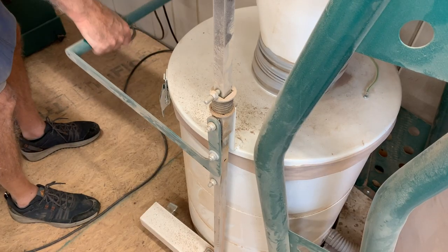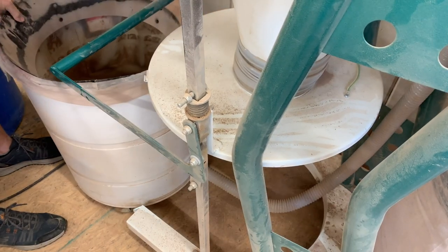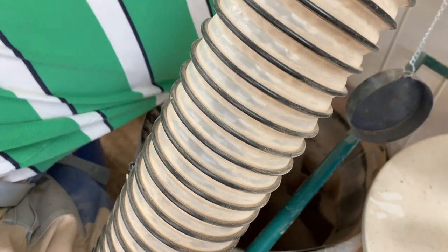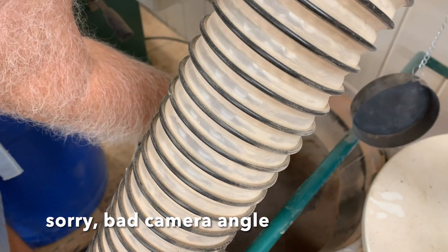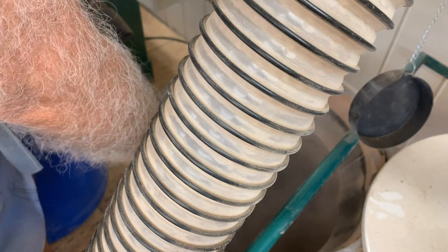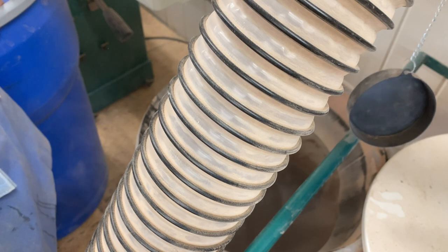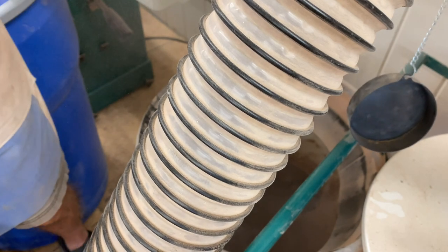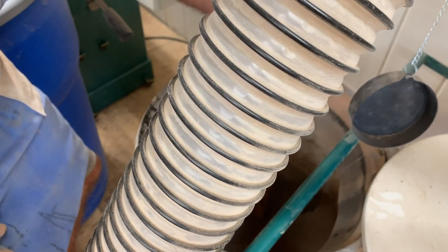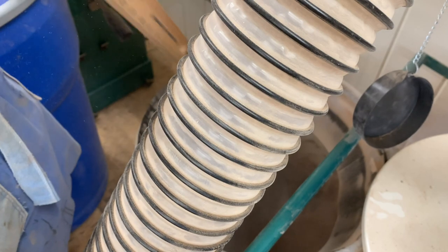Now let's check the dust collector and see what that looks like. In here we have just fine dust. You can see a lot of that is from our sander — I recognize that gray wood from sanding. That makes all the difference in the world. It looks to be about four inches of fine particles, hardly any of the other. So it's doing a good job.